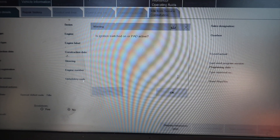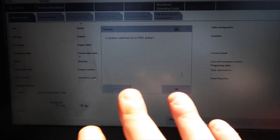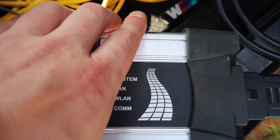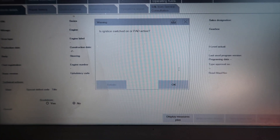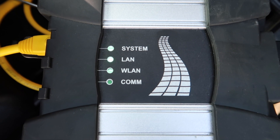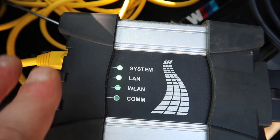Wait for it to connect to the ICOM. Click the ICOM, then click Set Up Connection, and it should start scanning the car. Now you'll see it says 'Is ignition switched on or pad active?' — this is a common fault that a lot of you get when you first get your ICOM Next. You'll run around checking everything to figure out the issue. Let me assure you, this is nothing to do with the software — this is all to do with the ICOM itself. There have been a lot of clones going around and a lot of them are faulty.